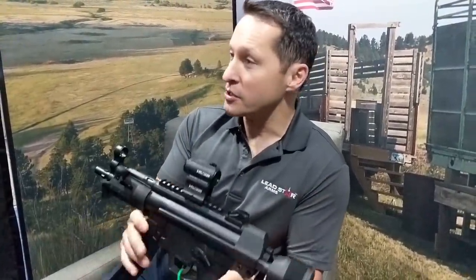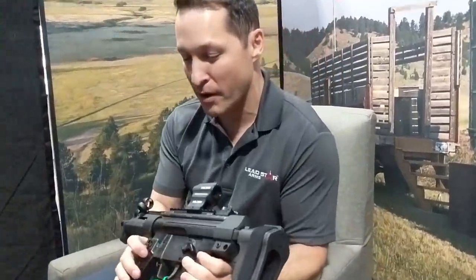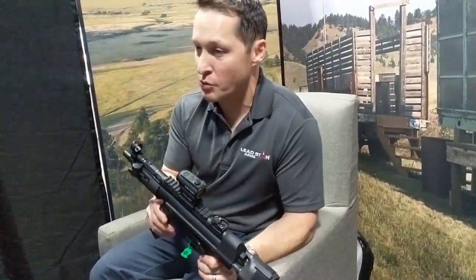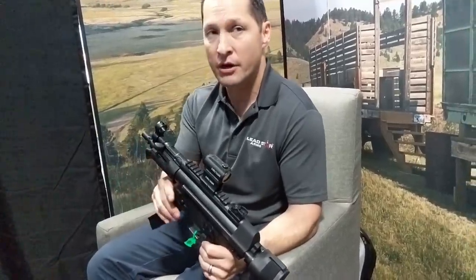Hey guys, my name is Derek from LEDSTAR Arms. We're here to talk a little bit about the PSA 5. I know this is a burning question on everybody's minds. LEDSTAR is building the PSA 5. The relationship is grown by the same capital group, but we're also a real high engineering firm.